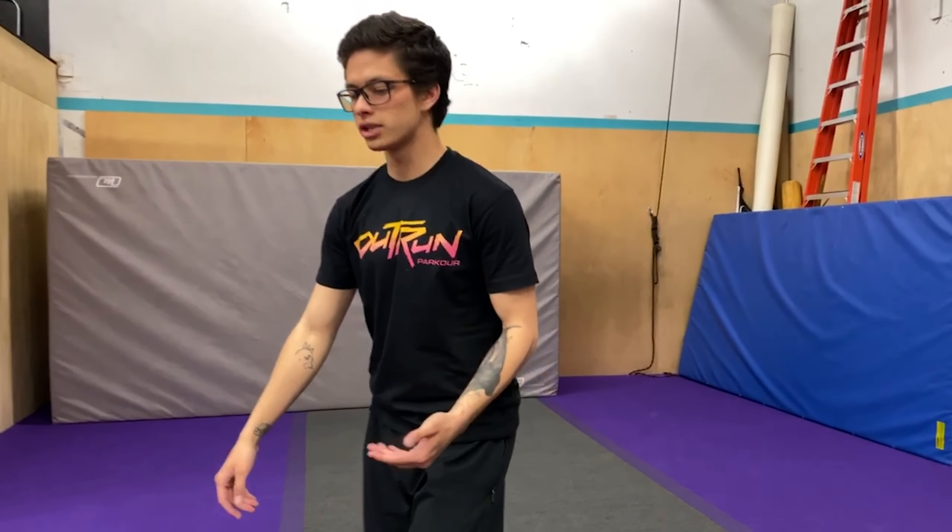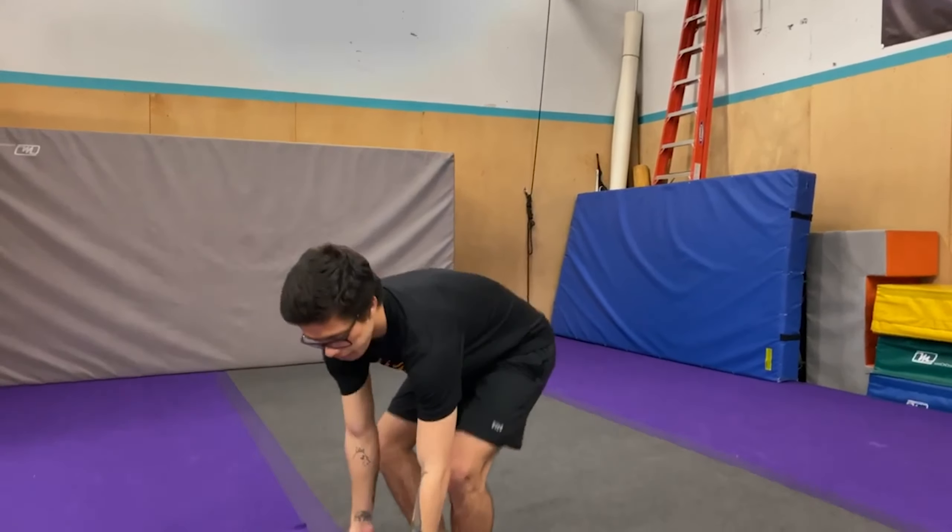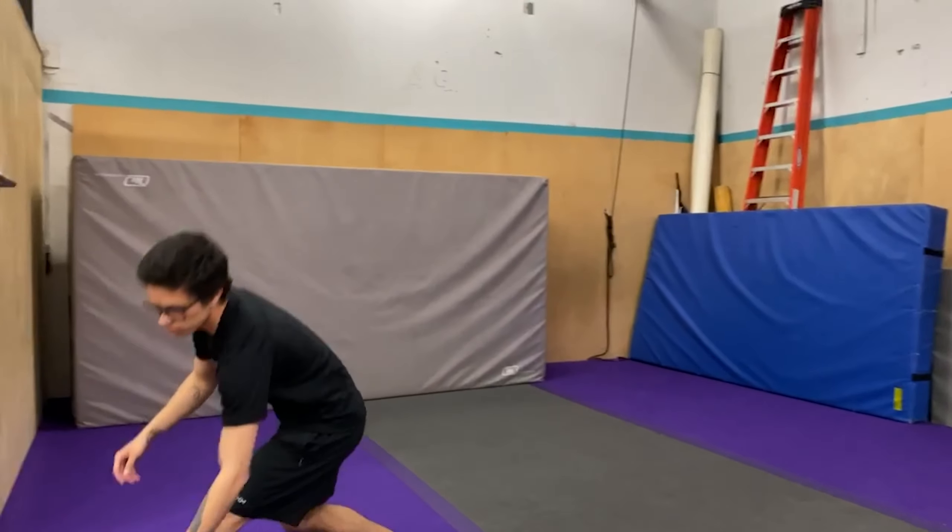We're gonna get down on the ground just like we're gonna go into Forward QM. Then you're gonna put one leg out a little bit to the side, opposite hand out a little bit further. You're gonna take that back leg and floss it through, step, and switch.